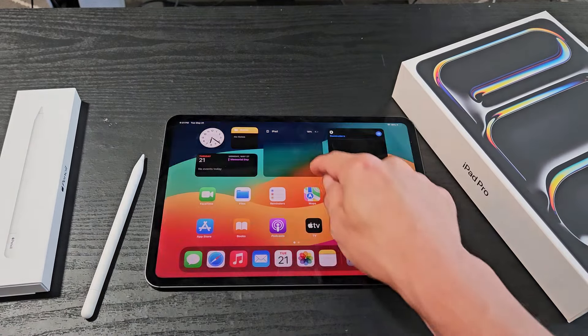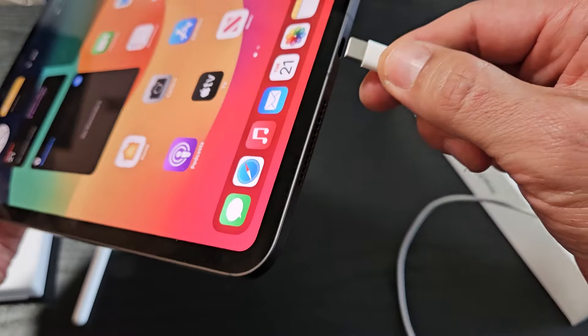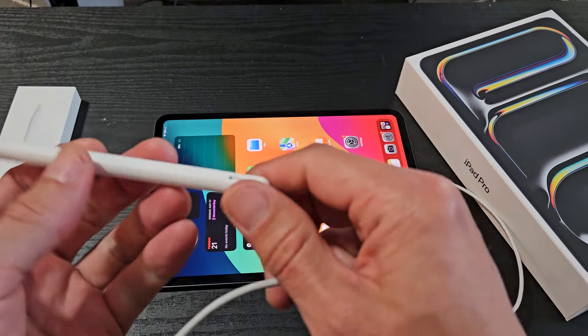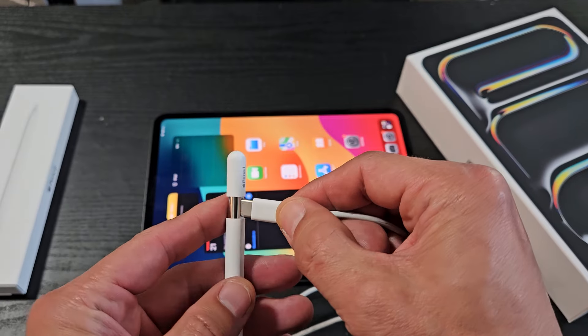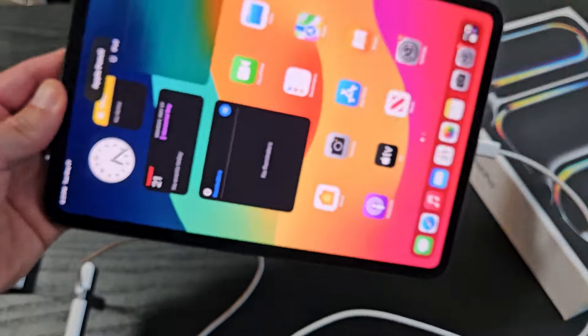The first thing is we want to connect it. We have to have a USB-C to USB-C cable here. I'm going to plug one end into the USB-C port on the iPad. And on the other end, I'm going to open this up — this is my first time connecting to this iPad — and plug that in. As soon as I do that, we should see something pop up here. Oh, it says Apple Pencil right there.